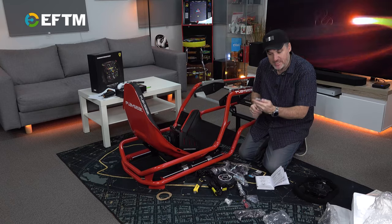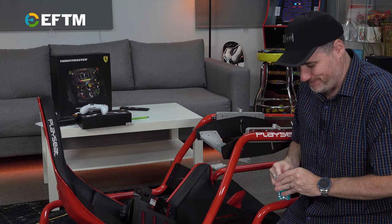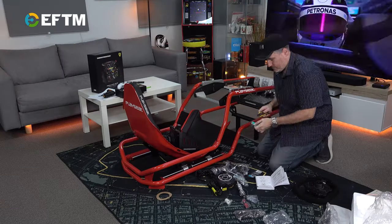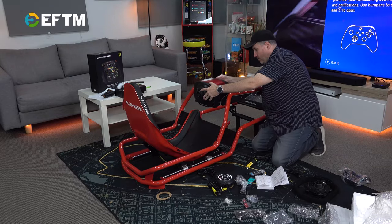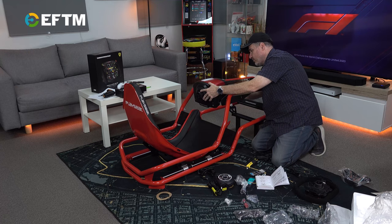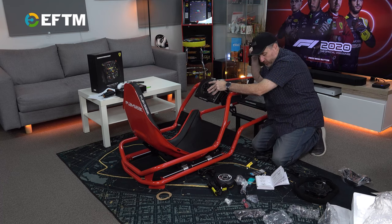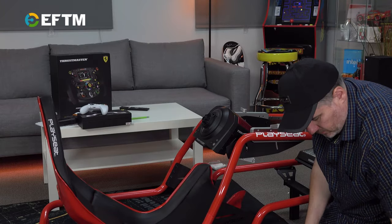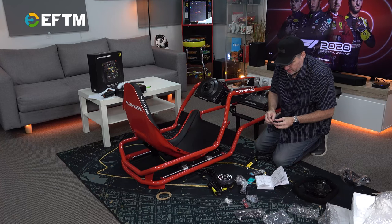We have M6 screws — I've gone for the screw cap ones so I can just twist them in. Let's get assembling. On the back of this there's a specific connection that goes to the pedals, a shifter connection we don't need, a USB connection for PC, and then the power. The USB is obviously to the Xbox. Let's get the pedal connector in place.